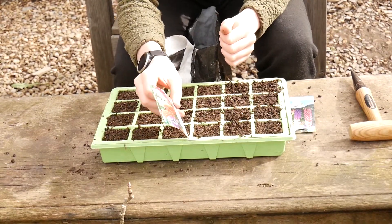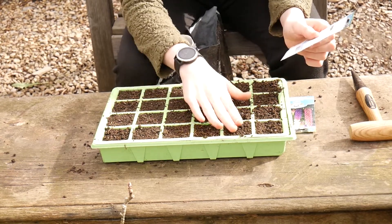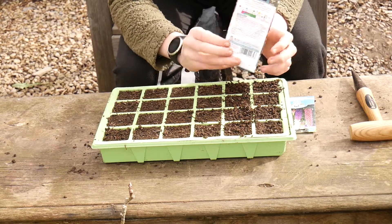Now these lupins, which I've put in the middle — sorry about the wind noise, it's quite windy at the moment — so these lupins which I've put in the middle, I've got to plant these one and a half centimetres deep, or half an inch.